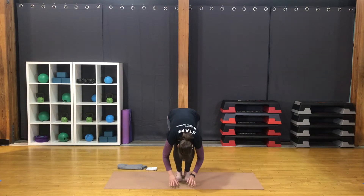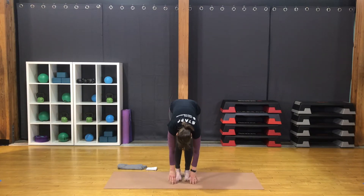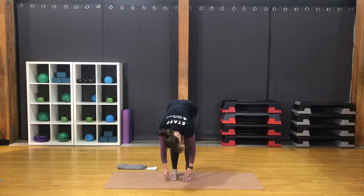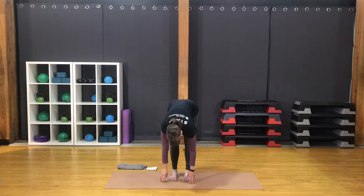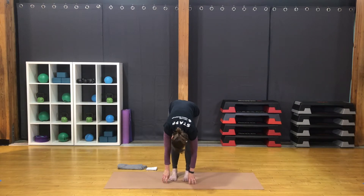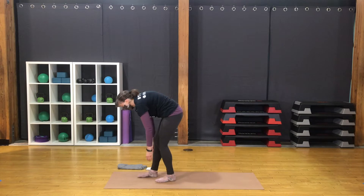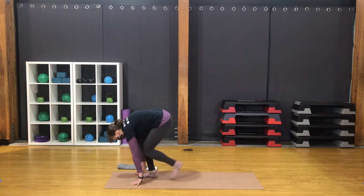The next time you're in forward fold, pause there. Let the arms hang. Nod and shake the head. Bend a knee, then the other, straightening through the opposite leg. Good bend to both knees. Bring the hands down to the mat.